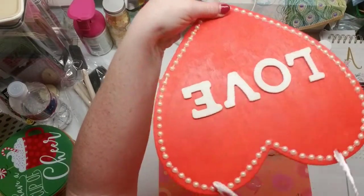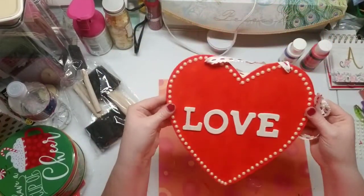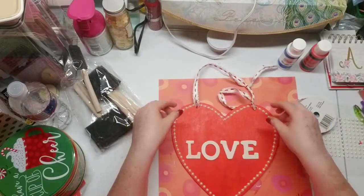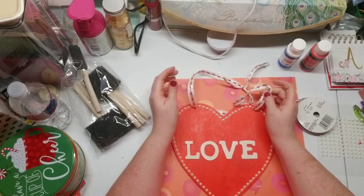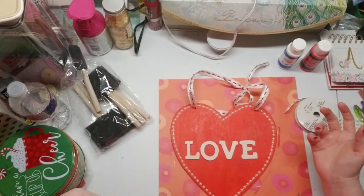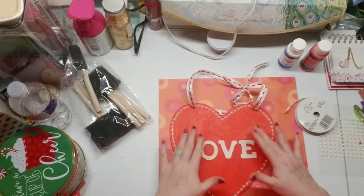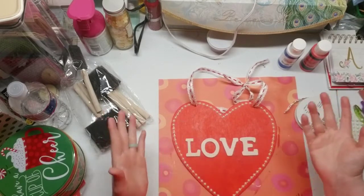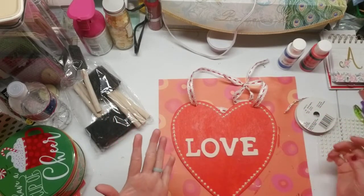It says 'love' and I just think it turned out so, so cute. For basically a whole Dollar Tree project — except the acrylic paint and the glue — everything else was from the Dollar Tree: the sign, the letters, and the gemstone pearls. So yeah, that is my Valentine's Day project.